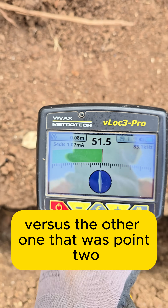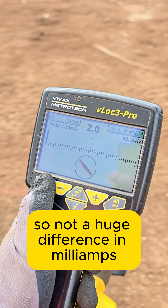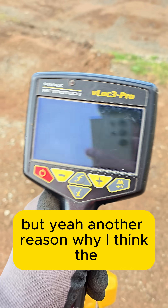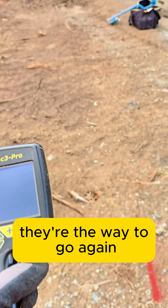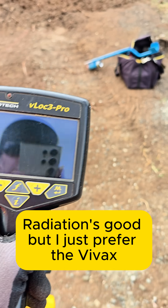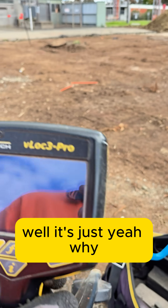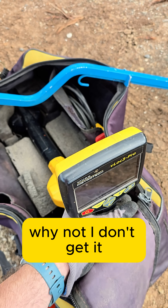Notice the milliamps is 1 versus the other which was 0.2 — not a huge difference in milliamps, but another reason why I think the Vivex is the way to go. Radio Detection is good, but I prefer the Vivex, and for those of you that don't like the features — I just don't get it.